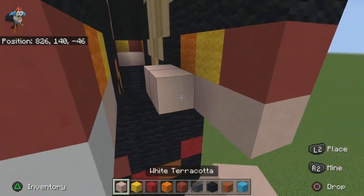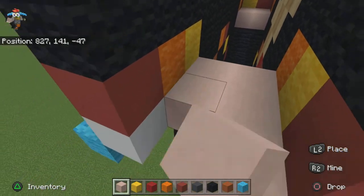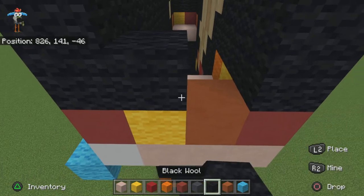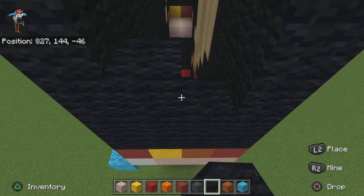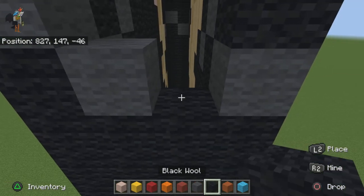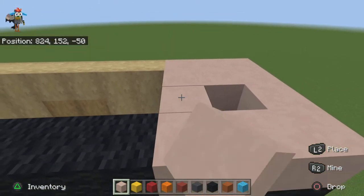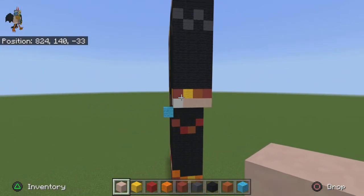Fill the bottom end with just white terracotta. Then do one yellow wool here, one orange terracotta here, six solid rows of black wool — one, two, three, four, five, six. Place a gray wool here and a black wool here, gray then black, solid row of just black wool, solid row of white terracotta, then fill the rest in with just white terracotta. Once done, that's what it should look like.